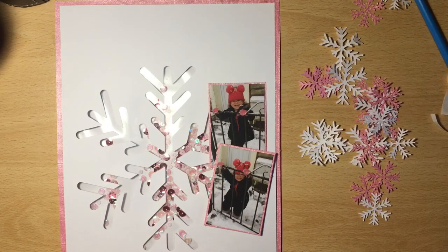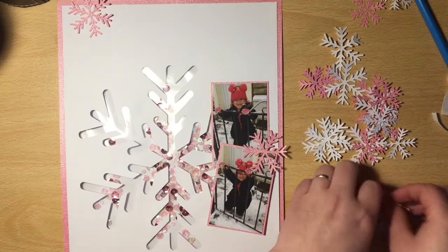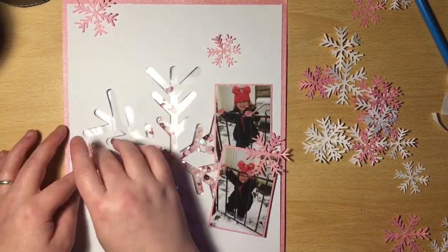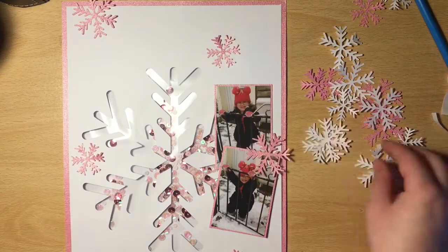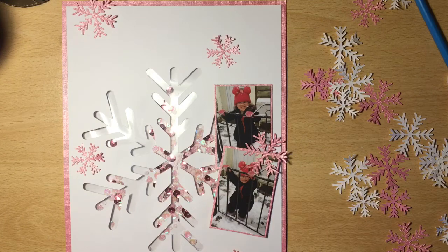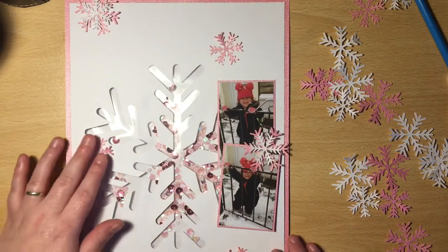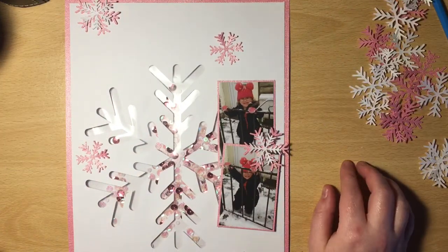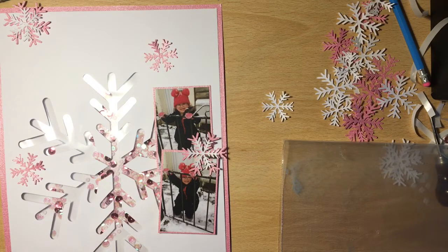I'm coming in now with some of the snowflakes, and this is where I realised that Darcy had been pinching them. We had to go and find all those snowflakes — she did help mummy find them. I'm putting them back kind of where I had them before. I also decided to put some of the white ones over the top of the pink, which looks really nice. I thought I'd pressed record and I hadn't, and then when I pressed to stop recording, I actually started recording and recorded a video of me cleaning my desk.